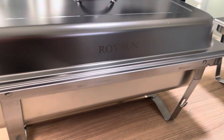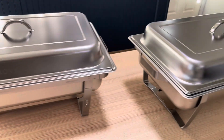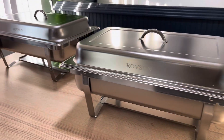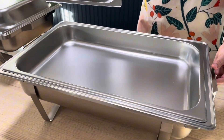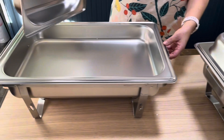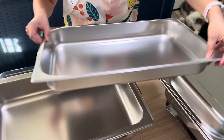Hi there, this is Monce again with another review of these Brobson brand stainless steel dishes. This is the buffet set and it's perfect for catering. It has a rectangular shape and it's perfect for birthday parties or hosting any holidays together. It keeps my food warm and is very easy to clean.